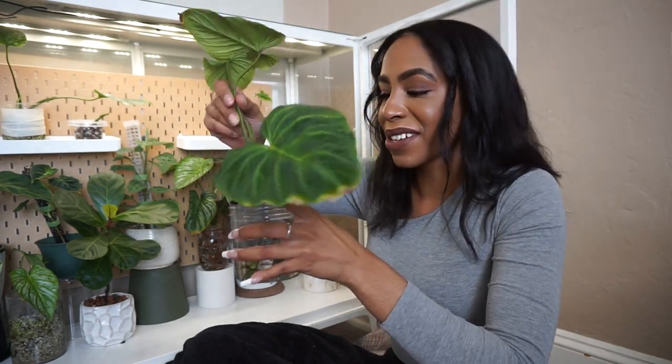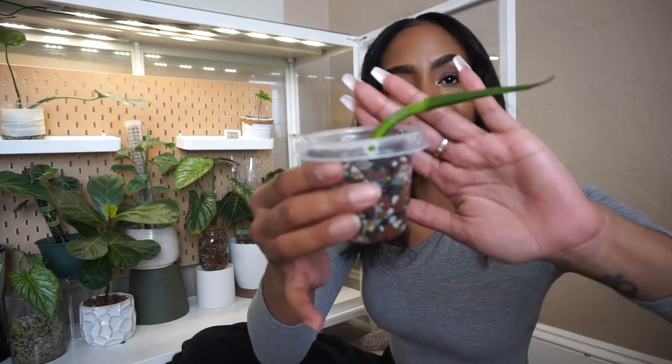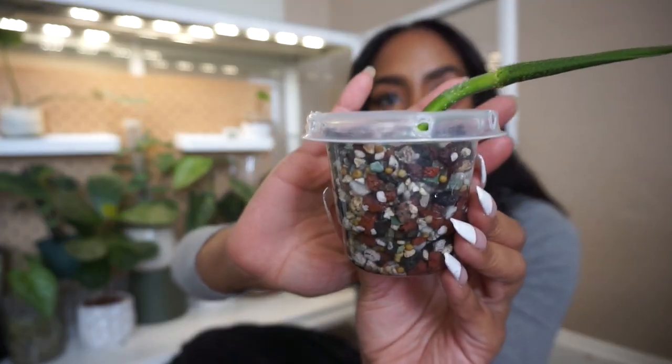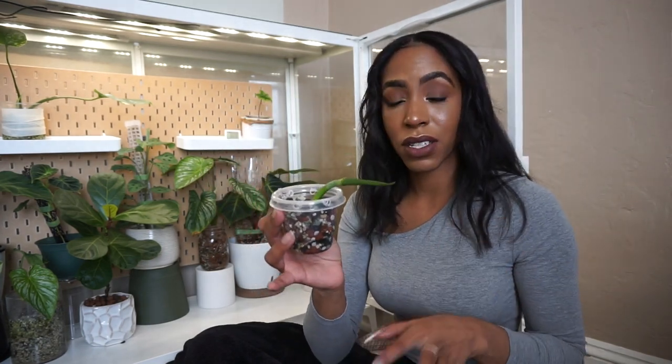I also have those two philodendron mamei propagations still working their magic in water — those might get potted up soon. Sometimes the urge just hits me off camera. This is a propagation I took from my philodendron varicosum — a leaf that was unfurling on the plant when I propagated it. I cut the big leaf off because it was done for, but this little piece started showing signs of active growth this morning — becoming very erect — so I potted it up into a small temporary pond setup. I'm caring for this one differently because it has a leaf that's been trying to unfurl for a very long time, and I'm trying to speed that process up.